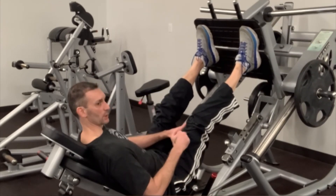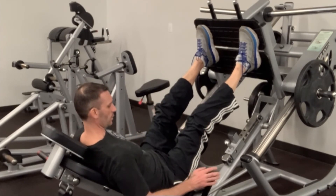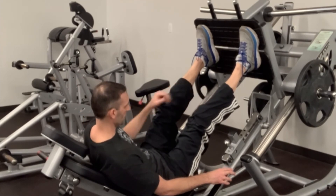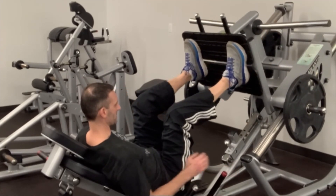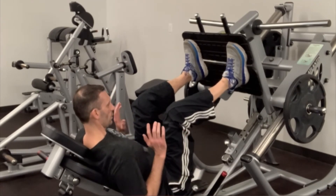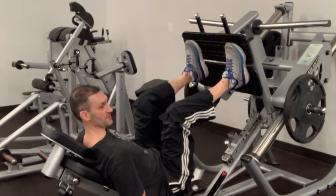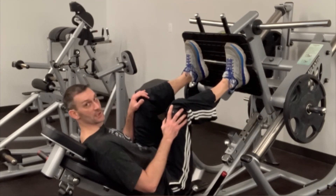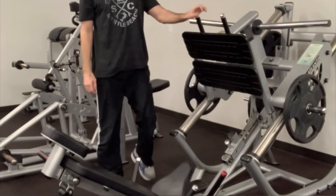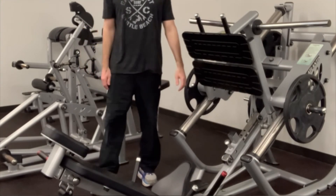Primary muscle group: quads. Secondary: hamstrings and glutes. To rack the weight on this machine, push up and there's a bar in the middle that brings the weight down and holds it. On some leg presses at gyms, when you push the weight up there are two safety bars on the side, and after your last rep you'll need to pull those in. That is the proper way to do the leg press — it absolutely should be in your leg program.